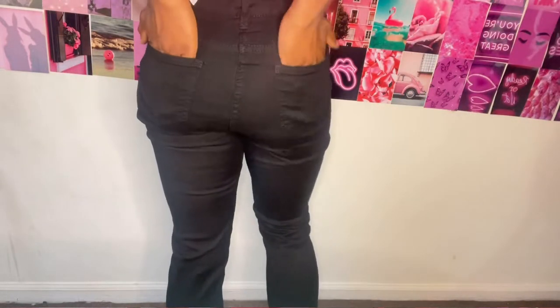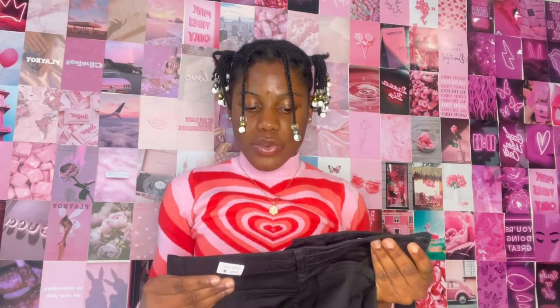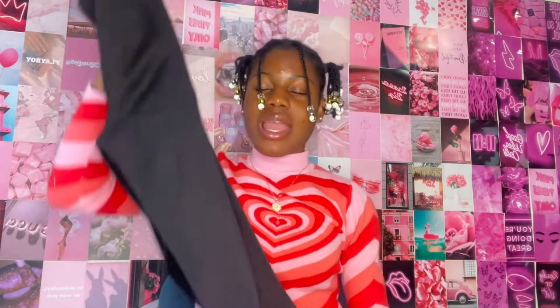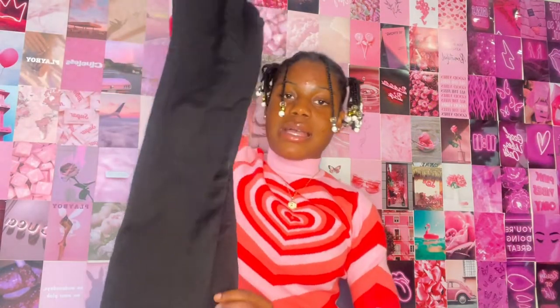I'm going to do a try-on of every pair of jeans in this haul. I love them so much — they feel really good quality. The material is quite sturdy and it looks like it's going to last a long time. I'm quite impressed with the quality of their jeans so far.